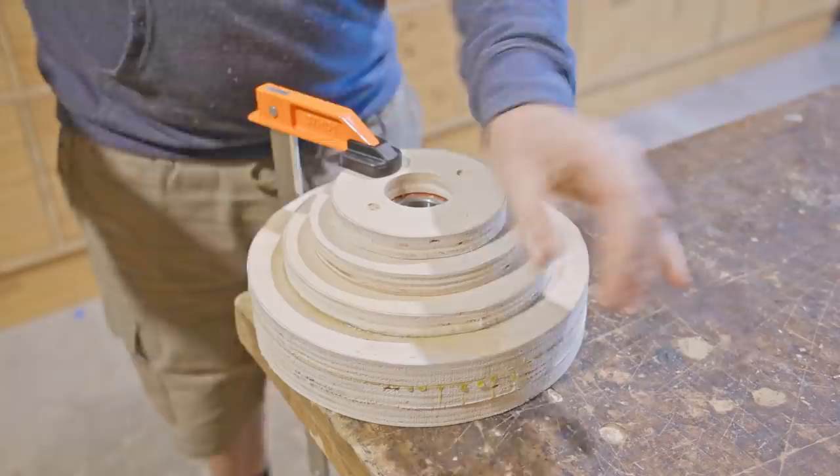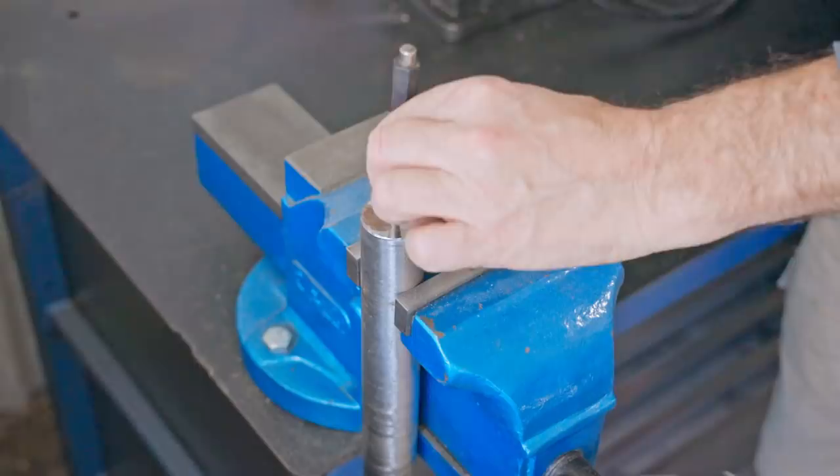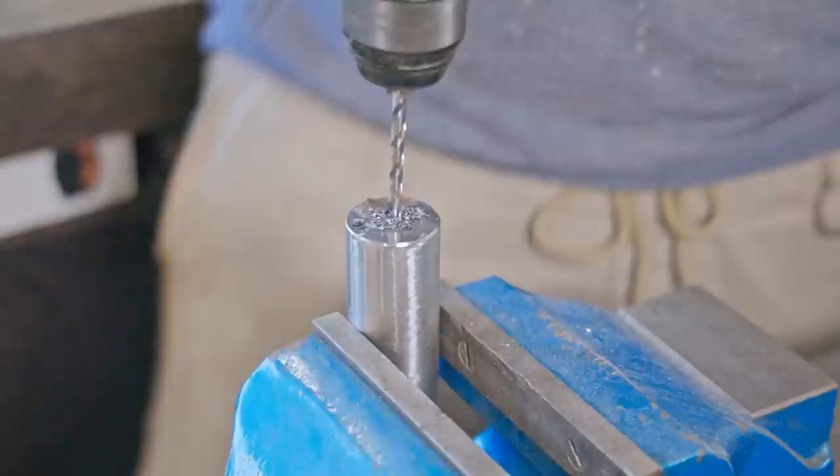Before I turn the plywood on the lathe I'll work on fitting the shaft and securing it to the hub. On the one end I'll drill and tap a hole for a screw, and that's why I routed out the recess a bit deeper on the bottom of the hub earlier on.